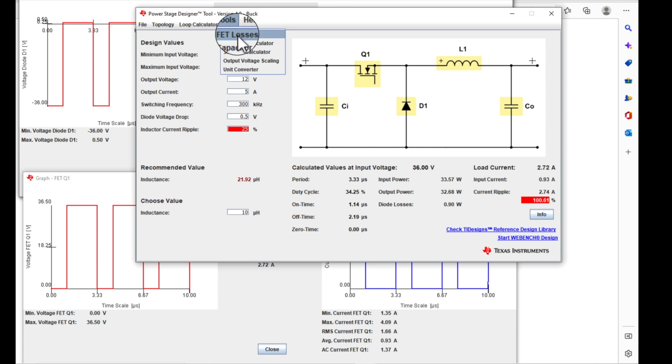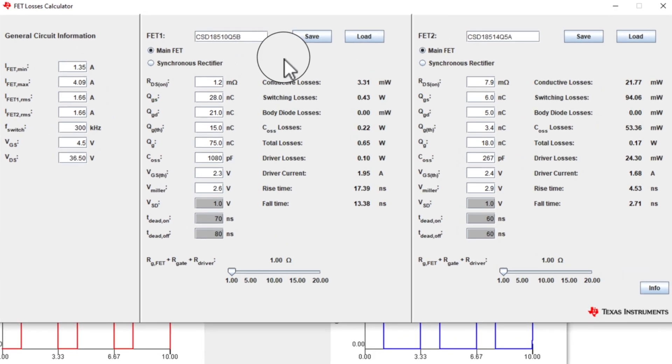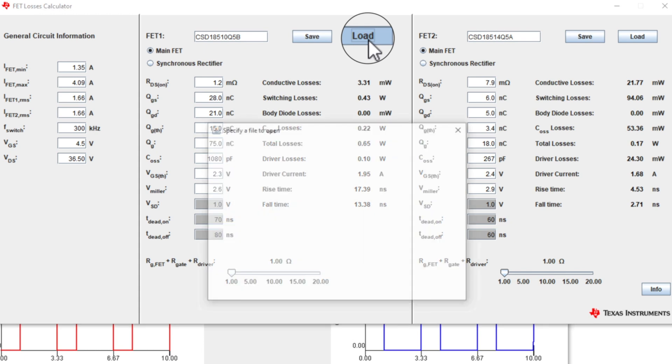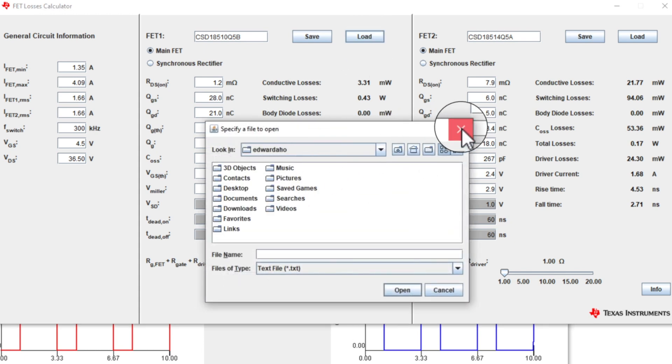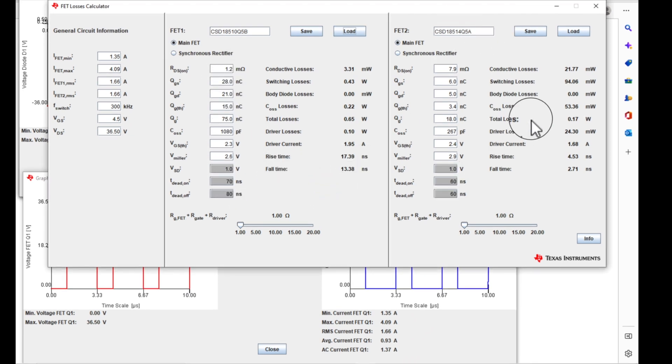If you come up to Tools, you have FET Losses. You can type in a couple of different FETs, put in their parameters, hit the load button, and pull in some transistors. Or you can just go down and type in all the parameters, and it will give you the comparison of your losses on both sides. That's pretty cool stuff.